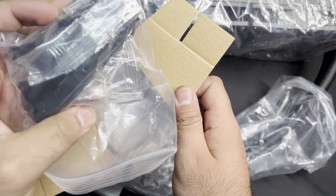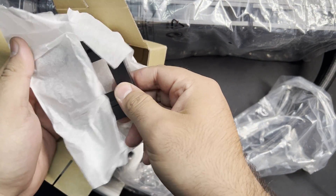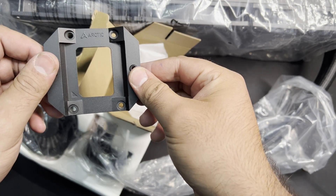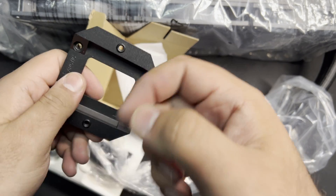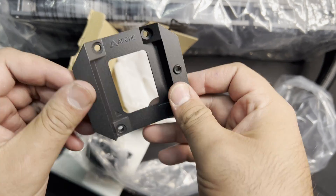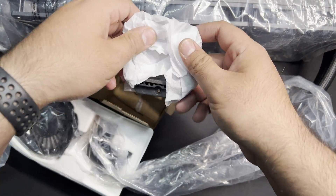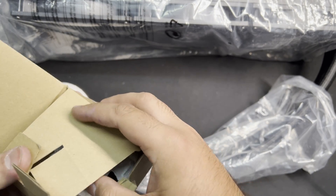You also get mounting brackets, and this is the contact frame for LGA 1700 Intel-based CPUs. It's a pretty solid metal plate. We won't be needing that since we're performing all our testing on AM4.